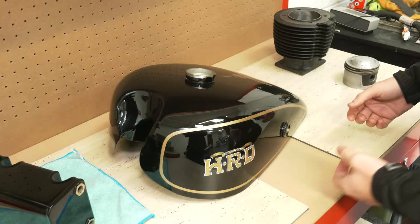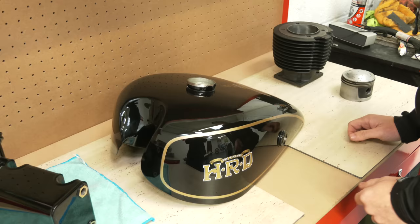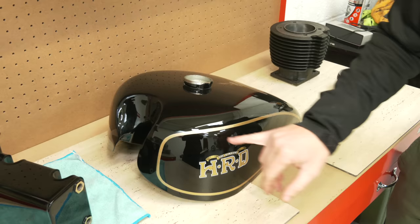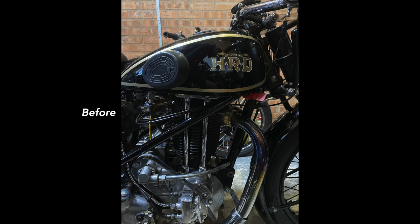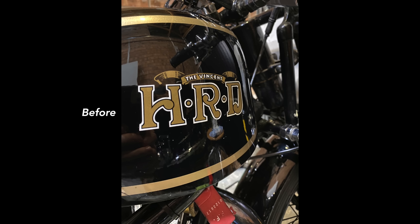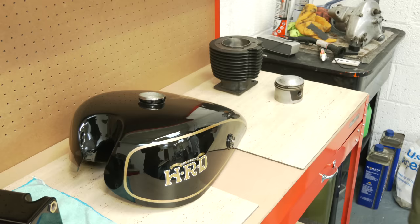The tank was soda blasted too — it's in four panels: top, two sides, and the base, soft soldered together. That was in pretty poor state once stripped back — any soft soldering or lead soldering done on that to sort it. It's also been lined with POR-15 just to seal it. The good thing about Alan is that he actually hand-paints the coach lines on these. He took various measurements of different Vincents to get the right width, because it had been painted slightly wider before, which was incorrect. He's done a top job on that — really pleased with it.